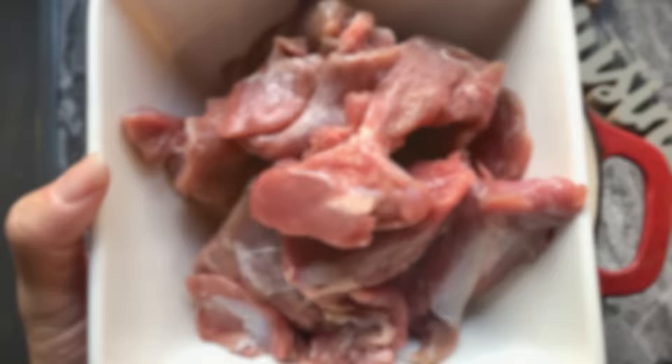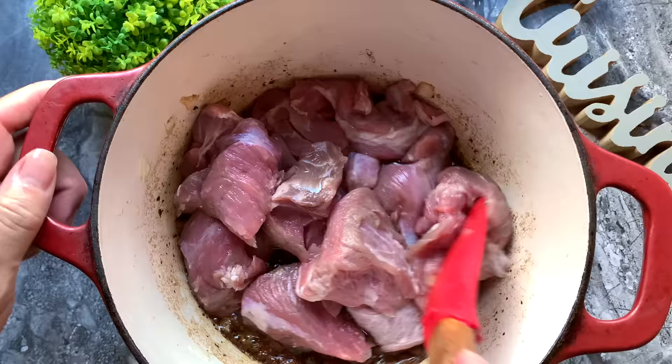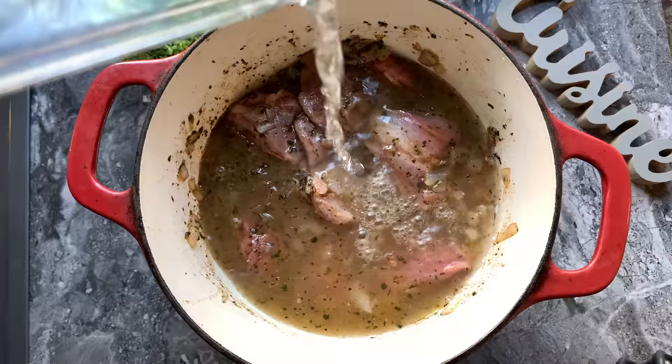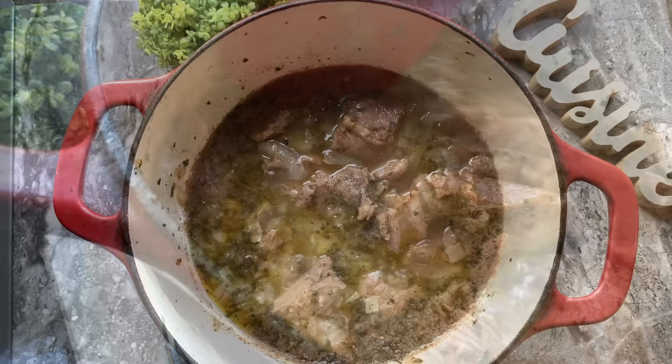The spice and onion mix for the veal is now nice and golden. I add two pounds of veal — though I sometimes use beef or lamb. I mix everything in, add one and a half cups of water, mix again, let it come to a small boil, mix once more to make sure the meat is fully coated with the sauce, then cover and let it simmer on medium heat for about 20 minutes.